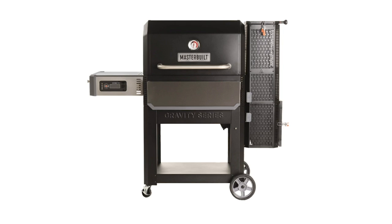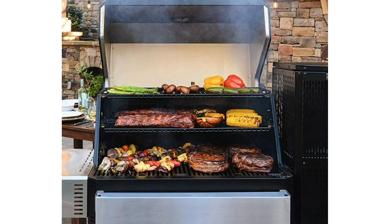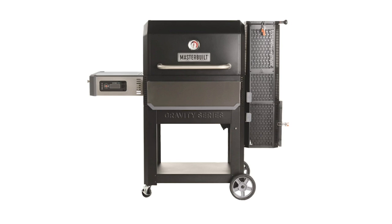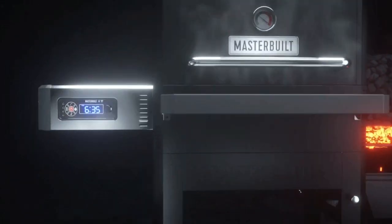As well as the Kamado Joe range, Masterbuilt have been making a bit of a splash in the UK market with the gravity-fed smoker. Can you tell us a bit more about that one? Masterbuilt is huge in the US - it's the biggest vertical smoker brand that exists there. When we decided to bring it over to Europe, we had this new gravity series product which is really exciting. It's got all the benefits you'd have from a simple gas barbecue or a pellet grill, but it's charcoal-fuelled. You fill this big hopper up on the side with charcoal, light it at the bottom, set your dials to whatever temperature you want and it does it for you - all the flavour and fun of charcoal, but the ease of gas or pellet.